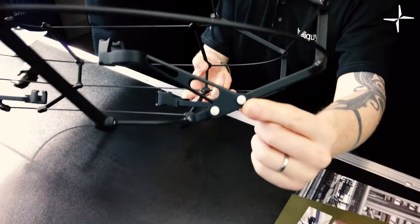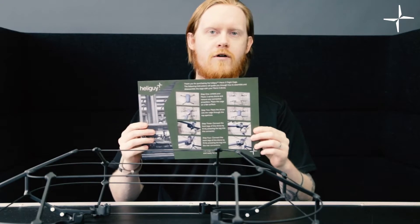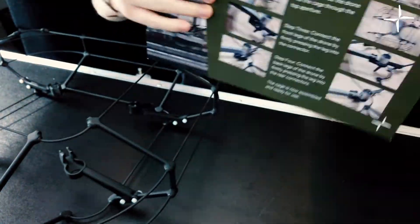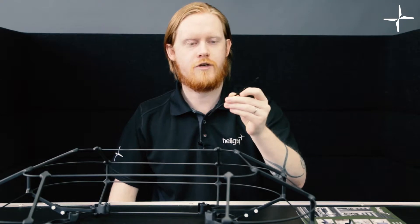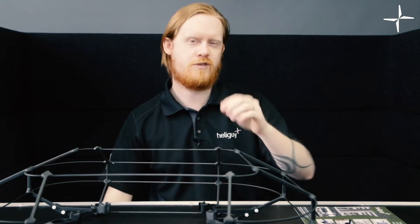There are some tiny little screws here that you can see, and you'll be able to unscrew them should you need to do that. Now the user manual that comes in the box features instructions on how to assemble and disassemble your cage as well as specifications. This can be provided in PDF form if you require. We've also included a few cable ties, which are useful to reinforce the connection on these connectors with the drone itself. They are optional, but we recommend using them, which is why we've included them.